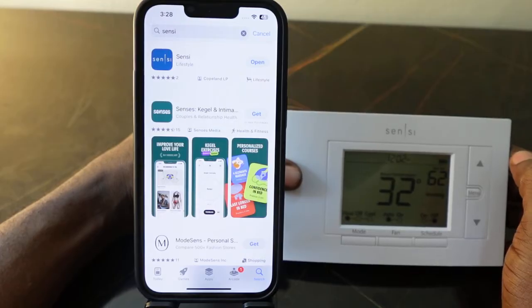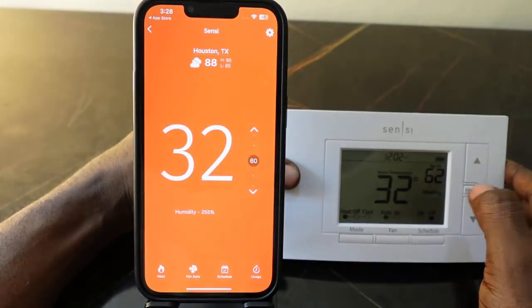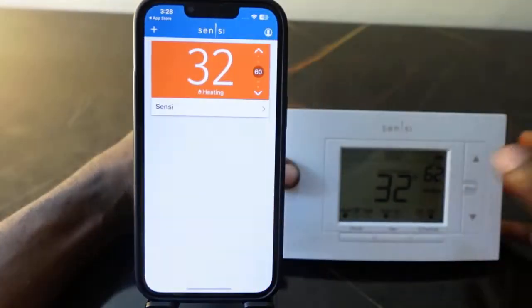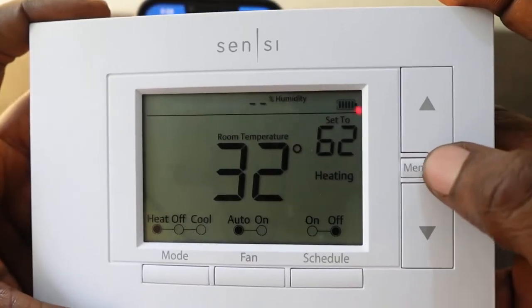If you don't have the app on your phone you'll see a download icon — tap it and follow the instructions to download the app. If you don't have a Sensi account, you want to create one. Now go over to your thermostat and press the menu button.